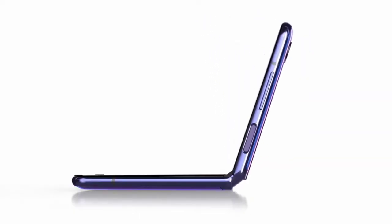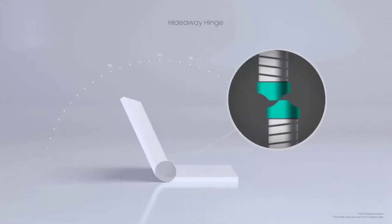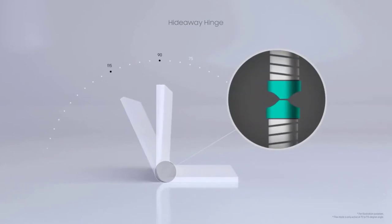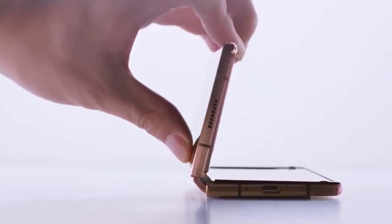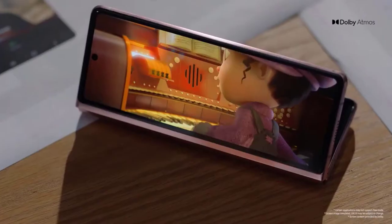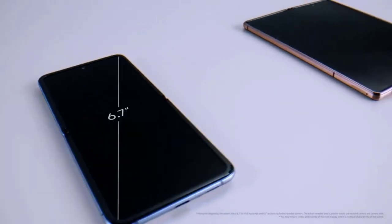A hideaway hinge uses sweeper technology to prevent dust and dirt from entering the phone. Similar to the Galaxy Z Flip 5G, the Galaxy Z Fold 2's hinge uses a cam mechanism that allows you to position the screen in multiple positions. While there's still a gap between the two sides of the phone when closed, it's narrower than before. The Galaxy Z Fold 2 comes in two colors: Mystic Bronze and Mystic Black.